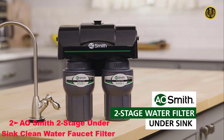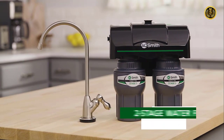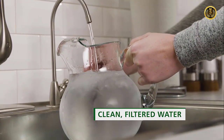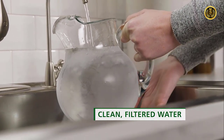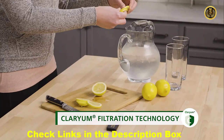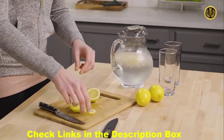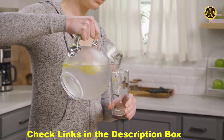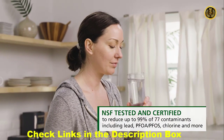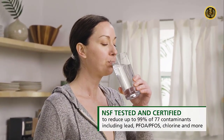The A.O. Smith two-stage undersink water filter is obsessively engineered to deliver clean, filtered water. From hydration to cooking, you can now enjoy filtered water whenever you need it. Clarium filtration technology reduces harmful contaminants — those you can see, smell, and taste, and even those you can't. No water is wasted, and nothing is added to your water during the filtration process. NSF tested and certified to standards 42, 53, and 401 plus P473.